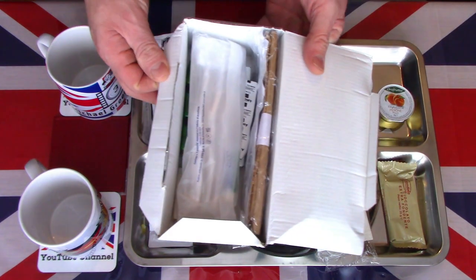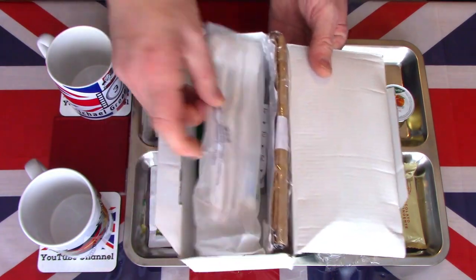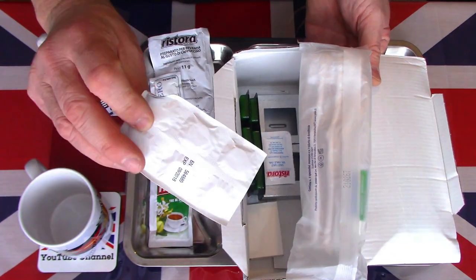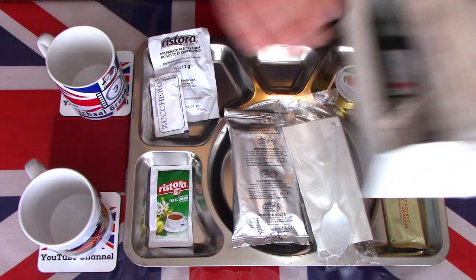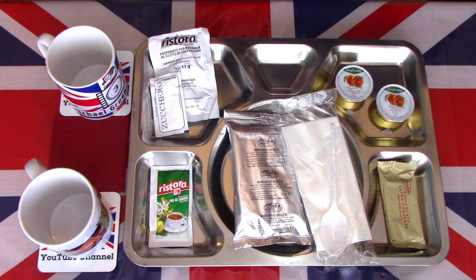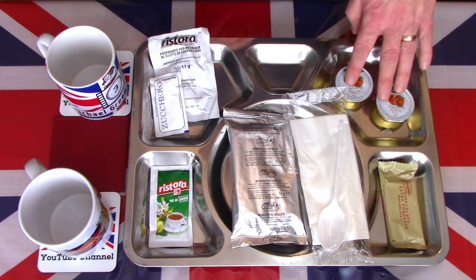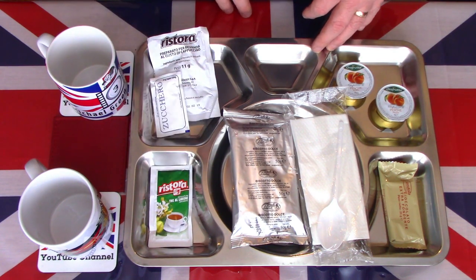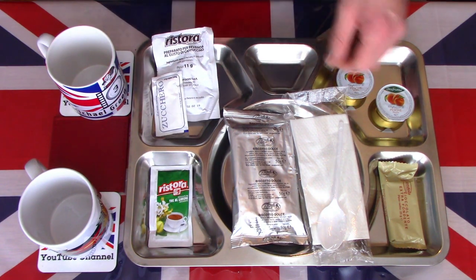Most of the contents of this breakfast box do seem to be extra sundries like trash bags, toothbrushes, water purification tablets, and the stove that you need for the day. So there wasn't a lot left for the actual meal. Within the actual meal itself there was just the sweet biscuits, some chocolate, some peach jam, a cappuccino and a lemon tea. Let's start with the beverages.